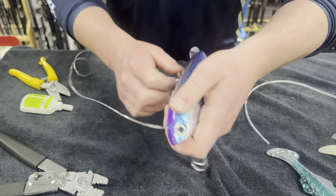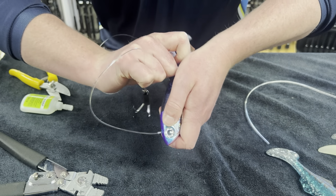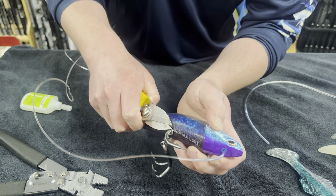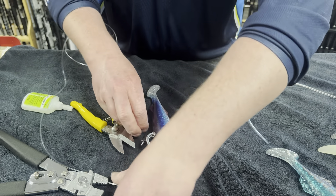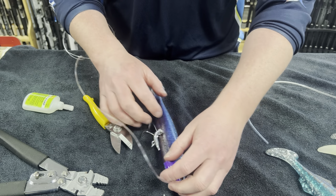Now just grab your leader, line everything up so it looks nice and give a big pull. I like to trim the tag end of the leader so it's nice and neat, and then like before you're just gluing the back of the hook down onto the Pro Fiji.